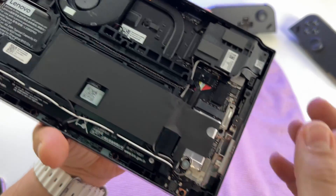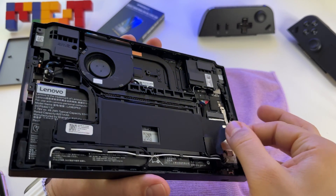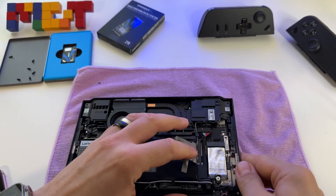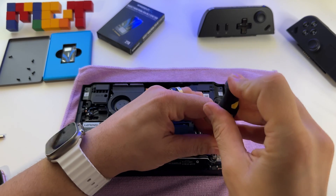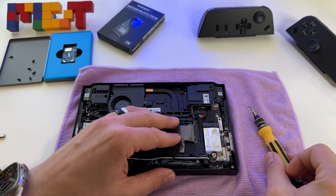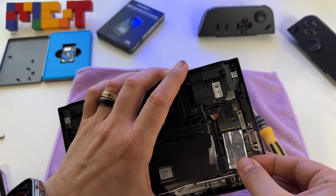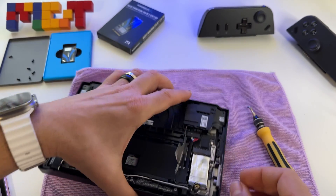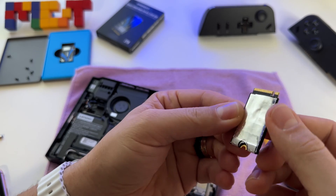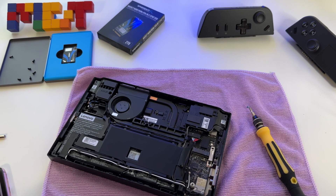Now we don't have the battery connected and we can move to the SSD — the SSD is in this area. We have to remove this sticker and here is the SSD. We have one screw here and we can gently take it out. It has a sticker on it for heating, which will help with thermals.